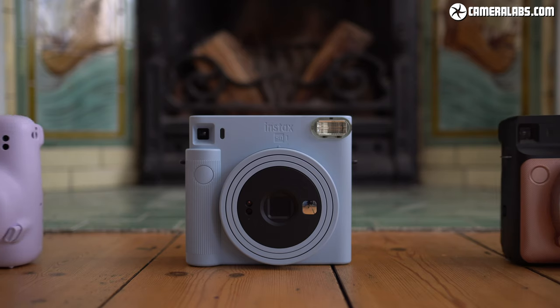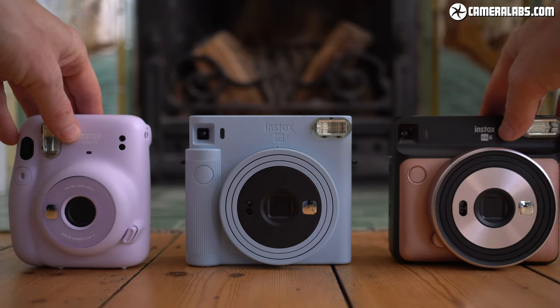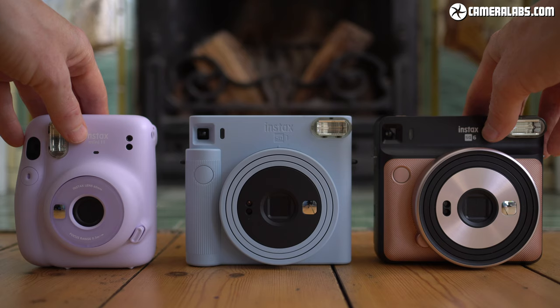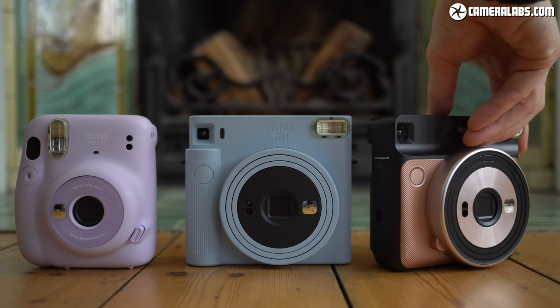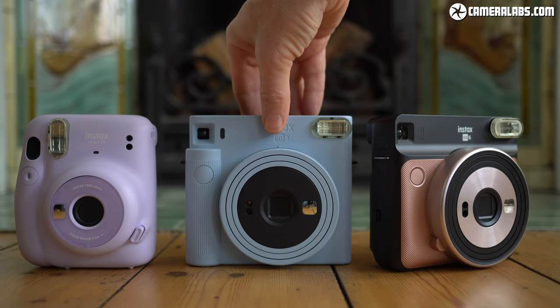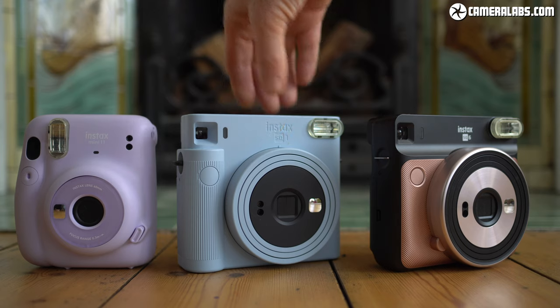Here's the SQ-1 flanked by the Mini 11 on the left and the SQ-6 on the right. It's kind of like a cross between them, with the fully automatic simplicity of the Mini 11 but now with square pictures and the more angular design of the SQ-6, albeit lacking its additional controls and motorised lens.